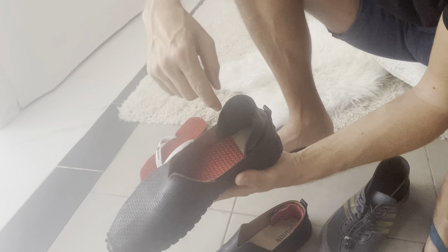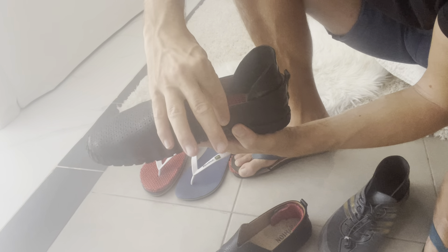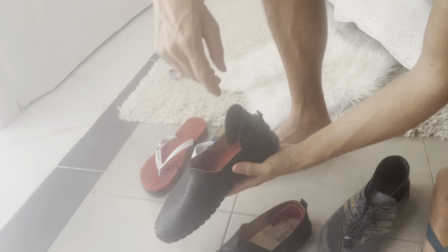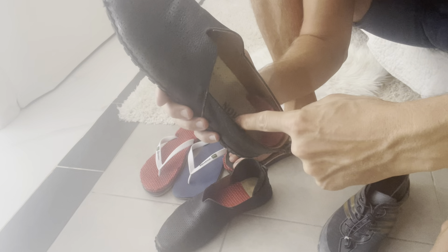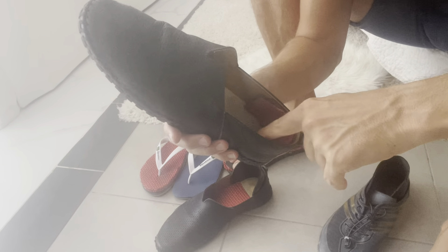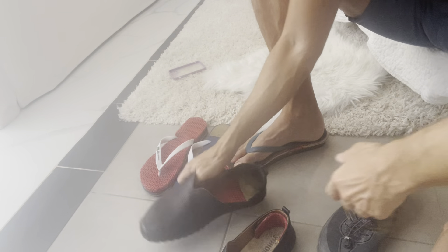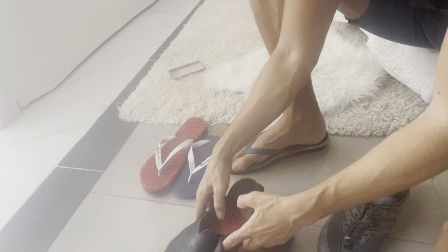Same thing here — I've attached this rubbery piece at the back so when my heel goes in, it sits super nicely. Without it, the edge is just too low. On the other side, it was getting too big, so I glued some material there. It's just common sense: if your shoes aren't fitting, you need to do something about it. I also have the heel chip in here, same as in the other shoe.